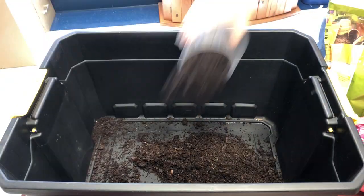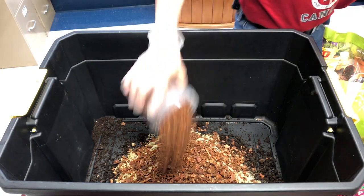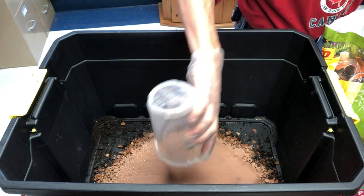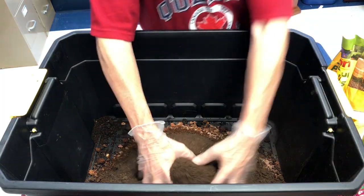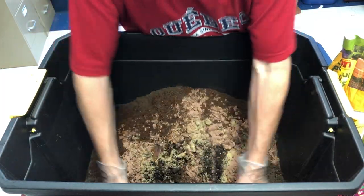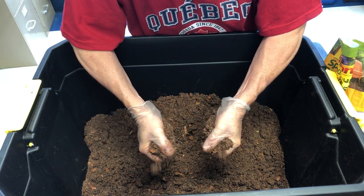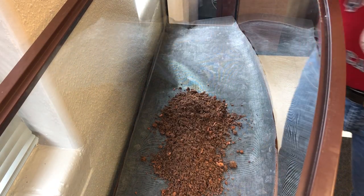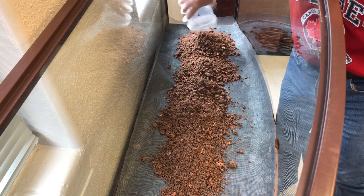Then we mix the soil: four parts organic soil, two parts play sand, two parts repti bark or orchid bark, two parts excavator clay, two parts coconut coir, and one part peat moss. Mix it up thoroughly and add just enough water so it barely comes together — don't add too much water, that's very important. Add the first layer of soil to the tank so that you don't knock the screen out of place. There should be excess screen all around so that it goes up the side of the tank, keeping the soil out of the charcoal.